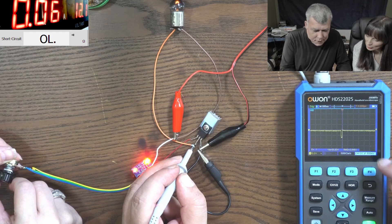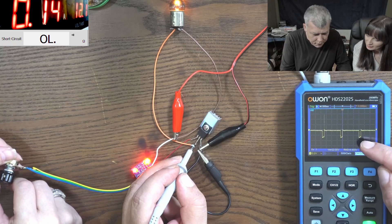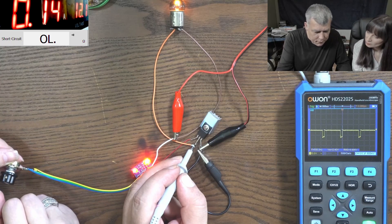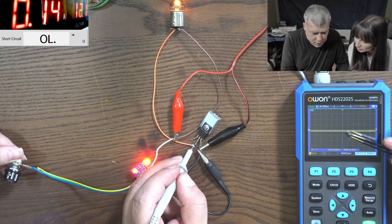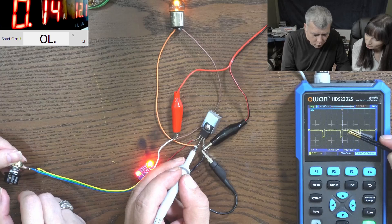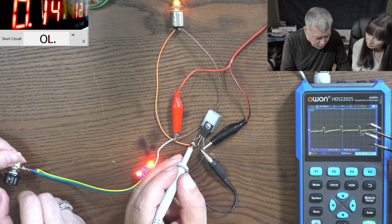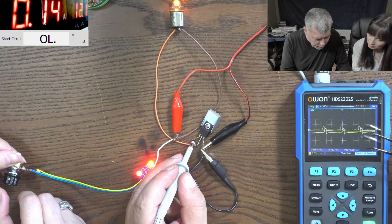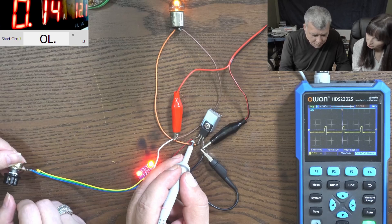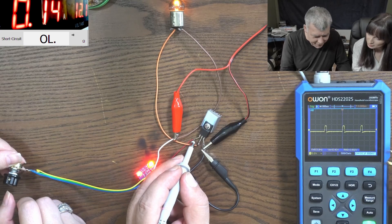You see it's kind of inverse. Because we are checking this signal on the drain, you would think this is the on-time, but actually this is zero. Let's check the signal on the gate instead.